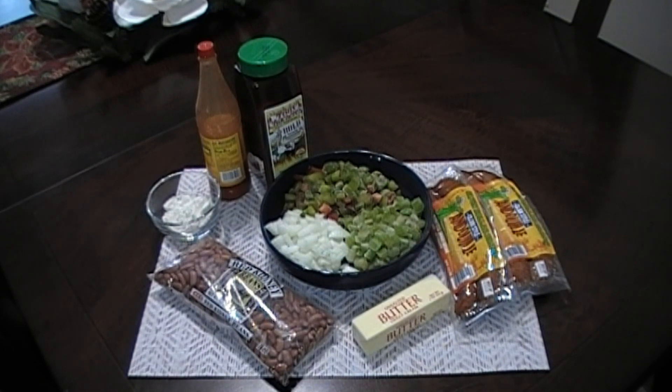So this has been going about 20 minutes and what we're going to do is give this a taste to see if we need any salt and pepper. We need just a pinch of salt. Give this a stir and we're going to let this continue to cook.